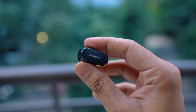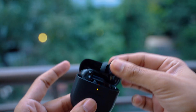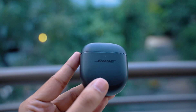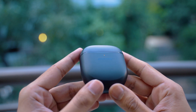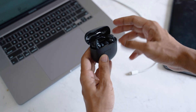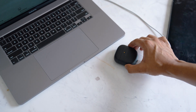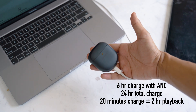When it comes to battery life, the earbuds can last up to 6 hours with ANC on, and with the case you will get 3 more recharges. In this day and age, these numbers are just average, and with the size of the case I did expect a few more recharges. Sadly, there is also no support for wireless charging. But Bose managed to include fast charging, which gives 2 hours of listening time in just 20 minutes of charging.